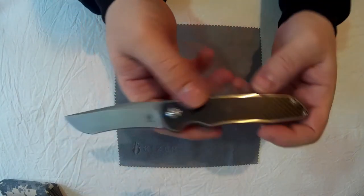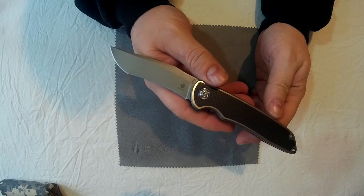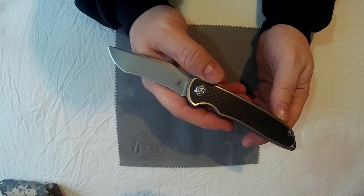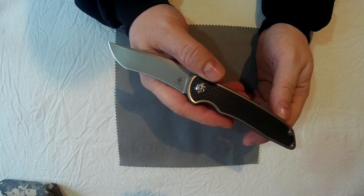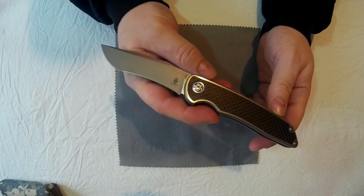This is the case you get with it — nice little padded case with a zip. Good little case. Very, very nice knife. Highly recommended and well worth the price. This is a bit pricier than some of the others, possibly one of the most expensive knives I've ever been sent. It ranges from around $178 to $198, which is quite a lot — about £150 I think. It's definitely got the quality to match that kind of price.